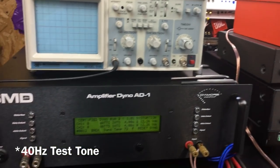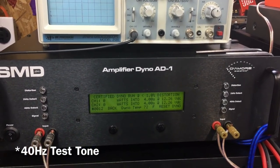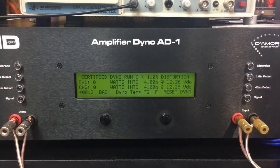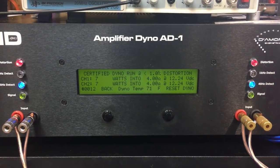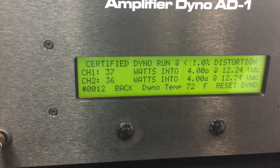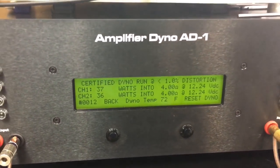As a comparison, we did a 40 hertz test. Since the front channels on this amplifier are full range, they play the 40 hertz tone in addition to the subwoofer, so we expected a little less power than at 1 kilohertz. We got 37 watts per channel — still pretty good.